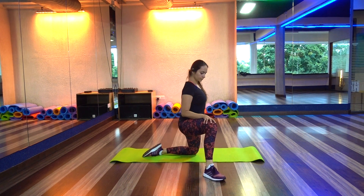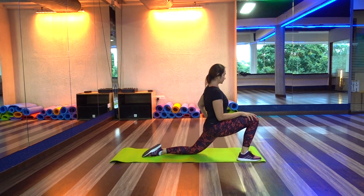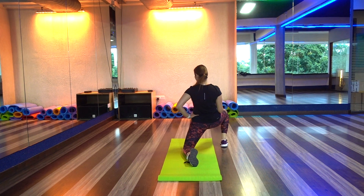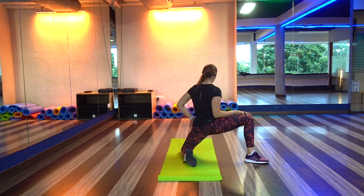In this exercise your glutes and lower back are in a flexed position. You need to perform 5 to 10 repetitions on each leg, and make sure that as you proceed in this exercise you try to open your legs all the way to the back as well.